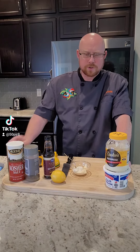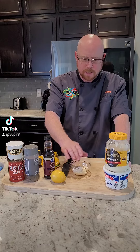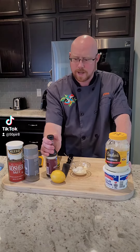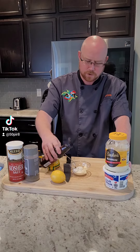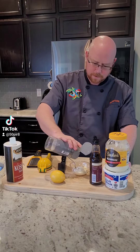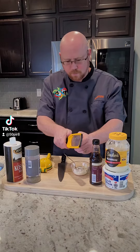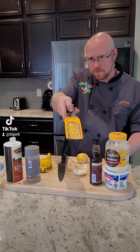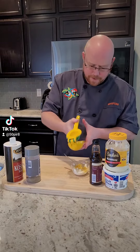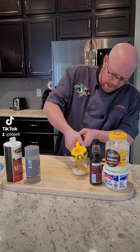Let's start our aioli. We're going to start with about a quarter cup of mayonnaise — Dukes of course — and about a tablespoon of sour cream. We're going to add just a dash of Worcestershire sauce, a little bit of kosher salt, a little black pepper. Next, we're going to zest one lemon and get that into our little bowl. Finally, we're going to take the juice of one half of a fresh lemon.